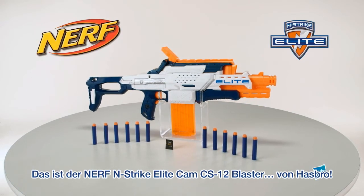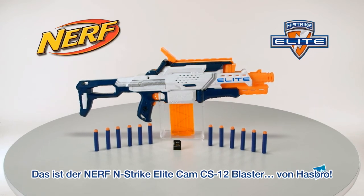It's the Nerf N-Strike Elite Cam CS-12 Blaster, from Hasbro.